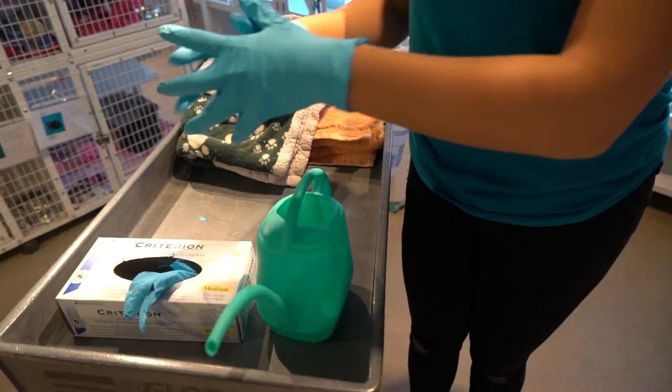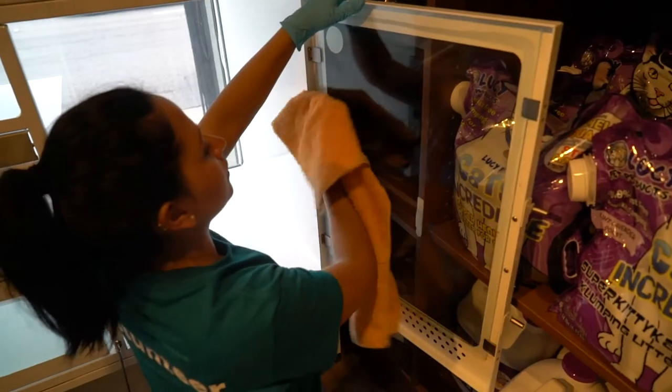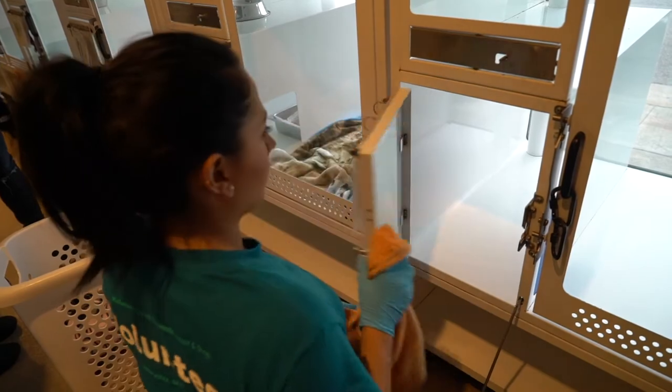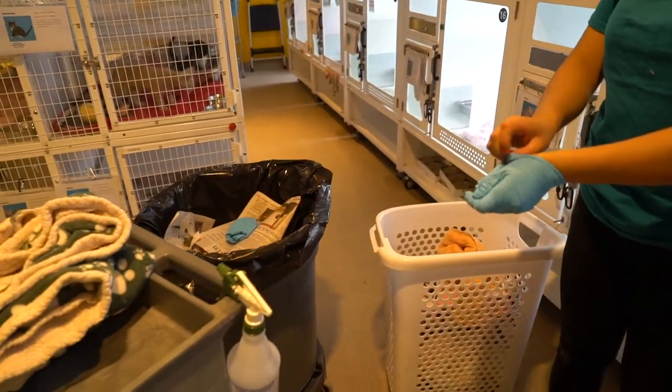Grab a new pair of gloves and the cleaning rag. After 10 minutes, wipe off the rescue spray from all surfaces, including the sliding door divider. Place the rag in the laundry and remove your dirty gloves.